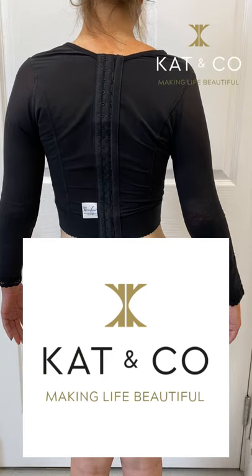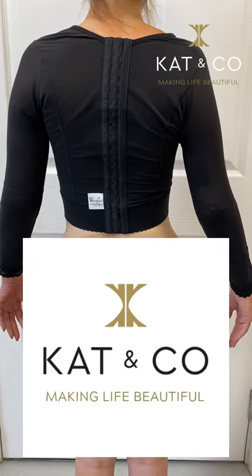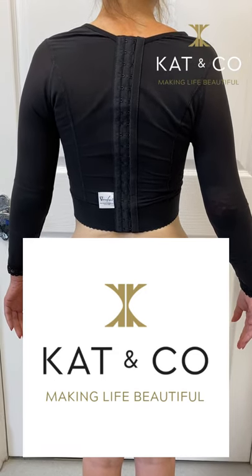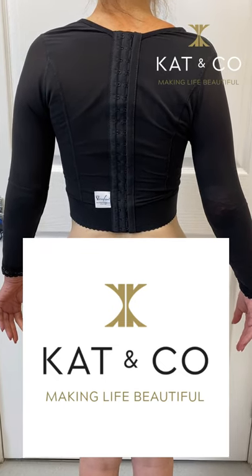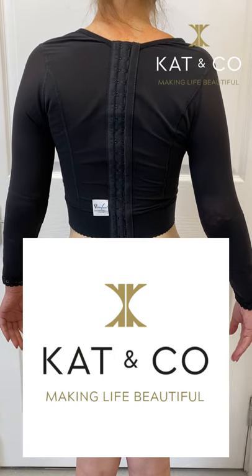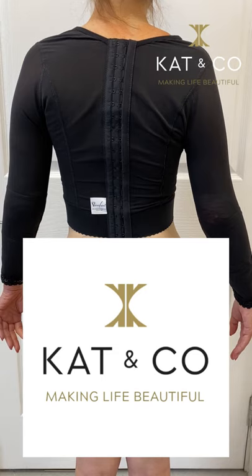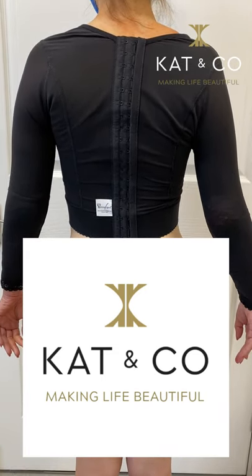So Lucy's had her vaser liposuction to the upper arm — it took maybe an hour to do. She's now in her pressure garment, which is super important. The pressure garment helps to encourage the fluid that we've injected to exude out so it doesn't collect on the inside, and it's also helping the skin to shrink.